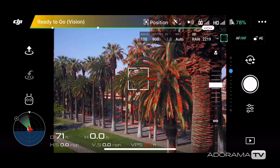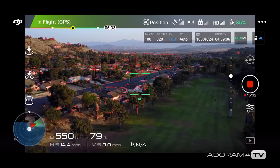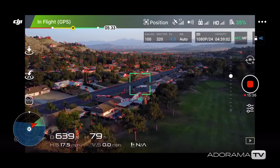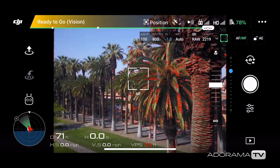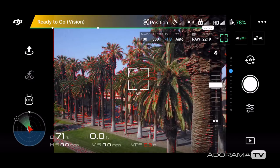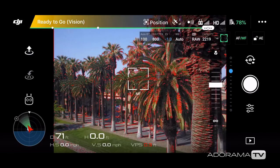One feature I like to turn on to help with focusing is focus peaking threshold. You can find it by going to the camera settings menu and then the gear icon. I keep mine at the high setting because it's more strict with what it thinks is in focus and it's less distracting. Once you turn this feature on, your display will show red fringe lines around objects, which serves as a visual indicator for what the camera thinks is in focus. This doesn't always work perfectly but it can definitely help if you have a small screen, outside glare, or you're shooting in low light. And don't worry — those red lines won't show up on your footage.